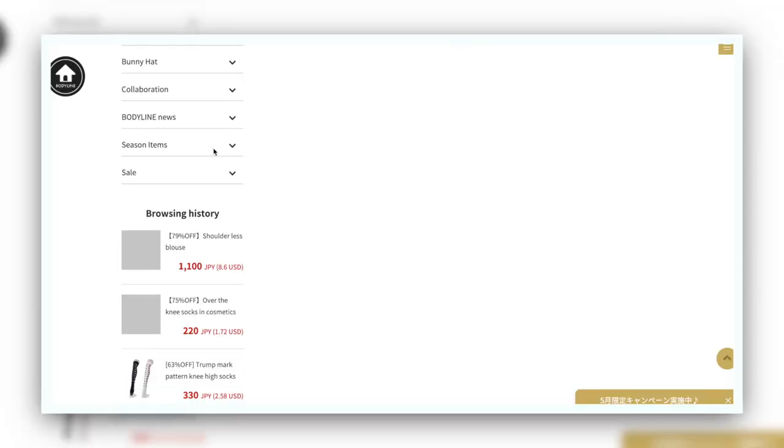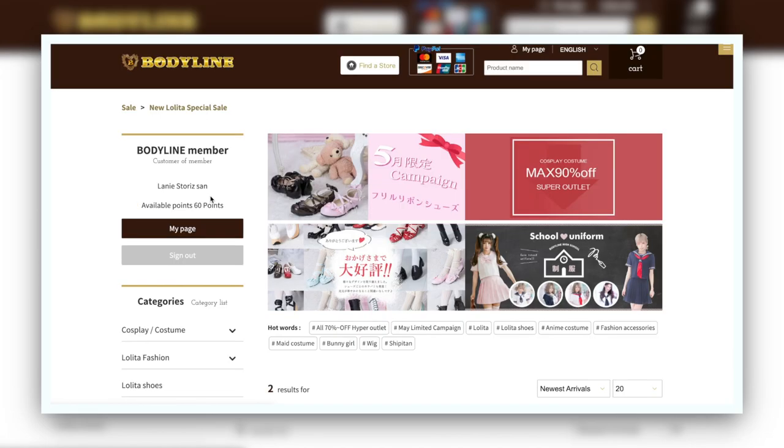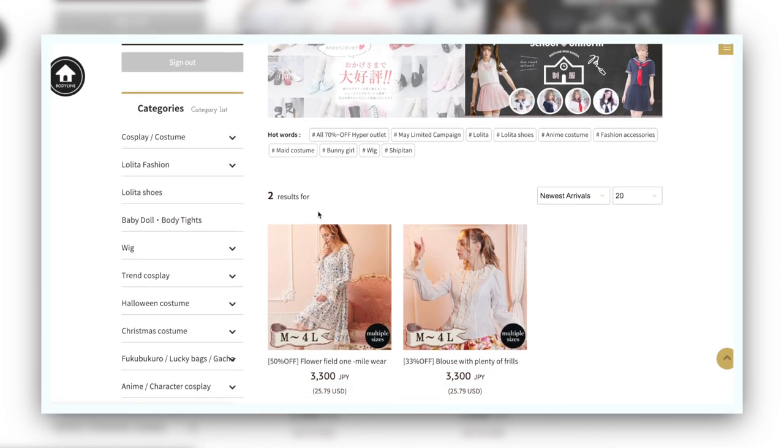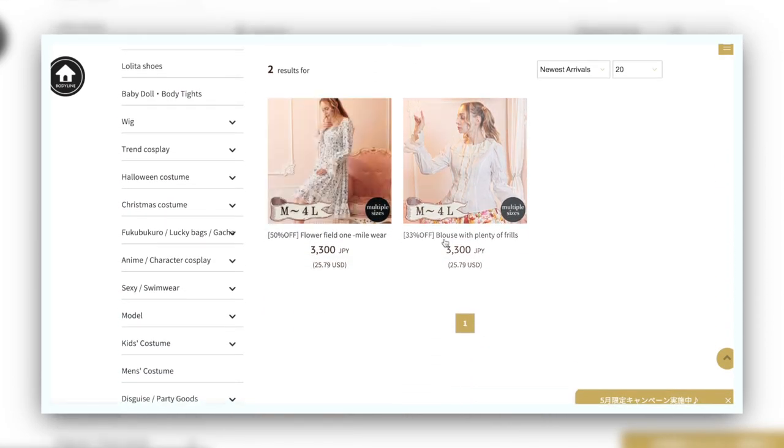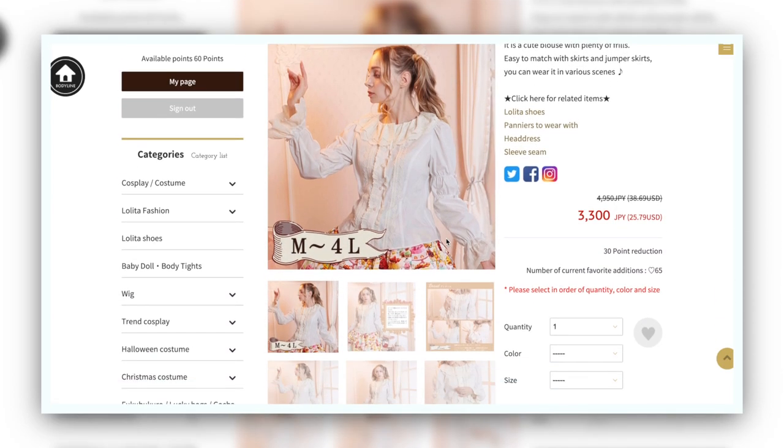And of course, this includes dresses for our plus size and our tall friends as well. For example, Bodyline goes up to 4L and they'll frequently have clearance sales where they'll sell JSKs for like $10. I can vouch for Bodyline — I have plenty of reviews for them and I own tons of their dresses. It's a great deal.